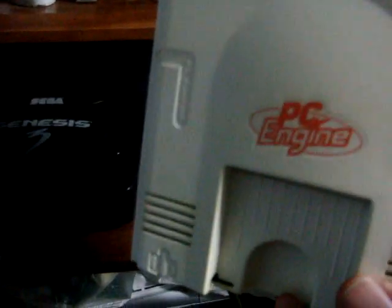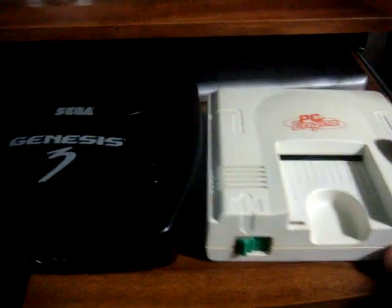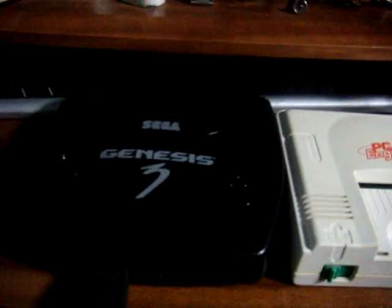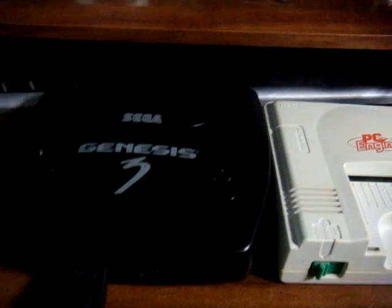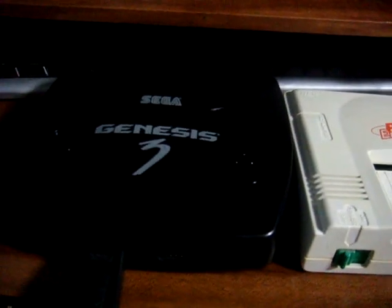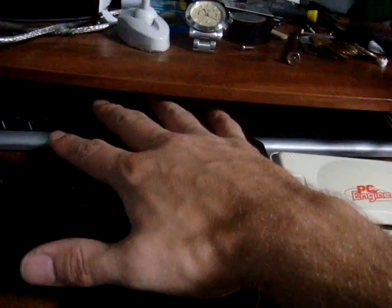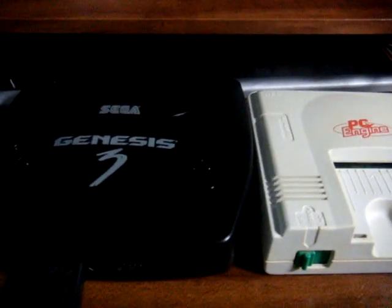Something I figured I'd show you here is some size differences between the Sega Genesis 3 and the PC Engine. I've had a couple of people wondering about the size differences between these things. Putting them right next to each other, honestly there's not a lot of difference — the Genesis 3 might be just a little bit bigger and a little bit thicker, but we're talking just small differences. Both are about the size of a hand, both compact, really really small systems, but both put out some pretty good power.